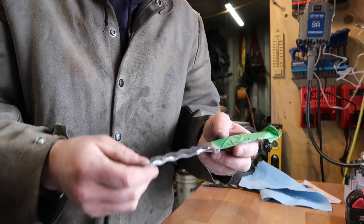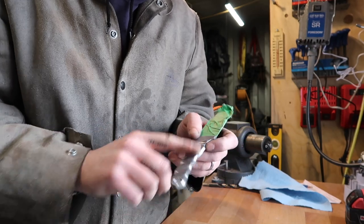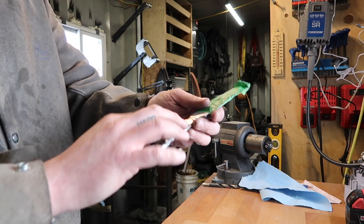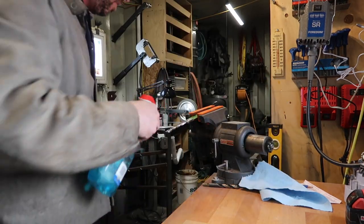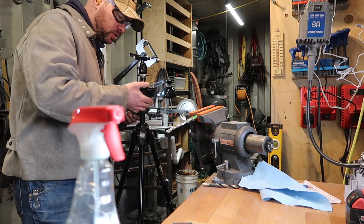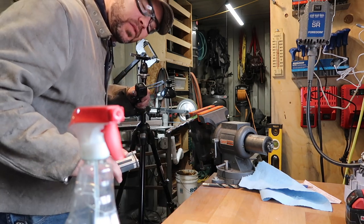I'm probably going to hit it up with an acid wash and kind of go from there. Right now I need to sand off these spots and put a slightly better finish where I accidentally touched it with the grinder. I've got a super-duper sanding block, some Windex, and the GoPro going because I'm probably doing a build video on this one as well.